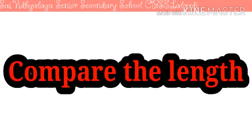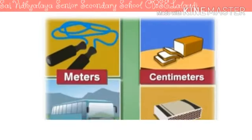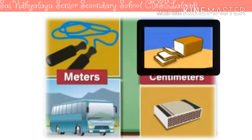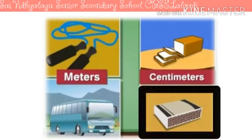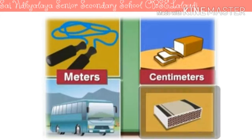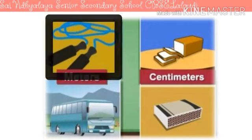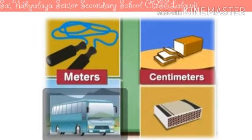Let's compare the length of some objects. Some objects have their length measured in metres, while some are so small that they are measured in centimetres only. Look at the picture: the length of a bread loaf is expressed in centimetres, the length of a matchbox is expressed in centimetres. The length of a skipping rope is expressed in metres, and the length of a bus is expressed in metres.